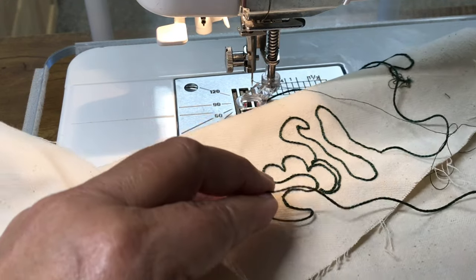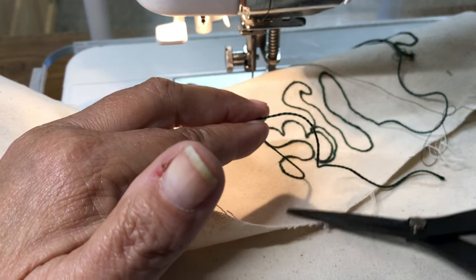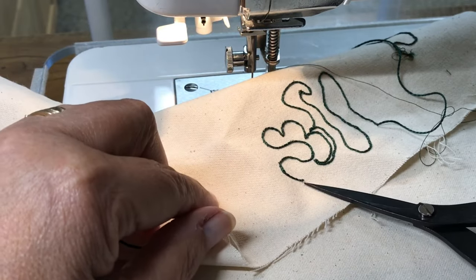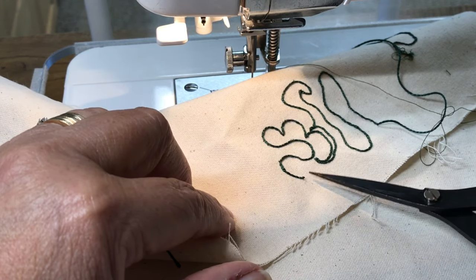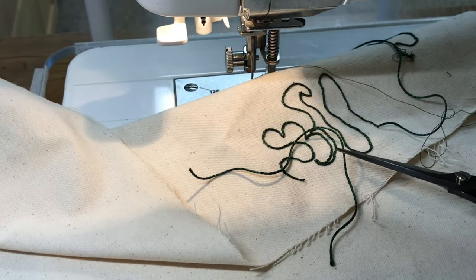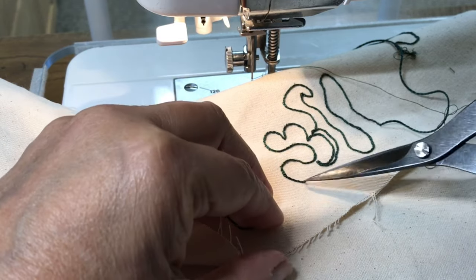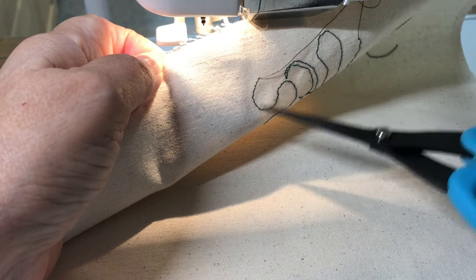Now, what to do with these ends? Sometimes I plan it so I can stitch over them with something else — another pearl cotton or some other thread. But sometimes I just snip it close to the top and put a dab of fray check or even white glue on it. You can also get a large-eyed needle, thread that end into the needle, and poke it through to the back side so that the end of the pearl cotton is now on the back.